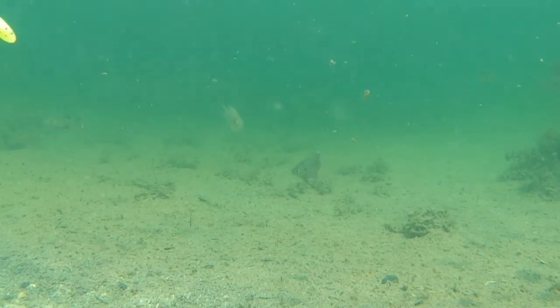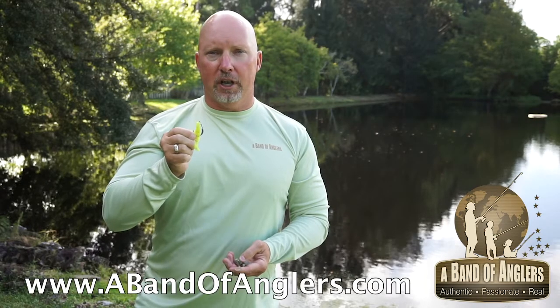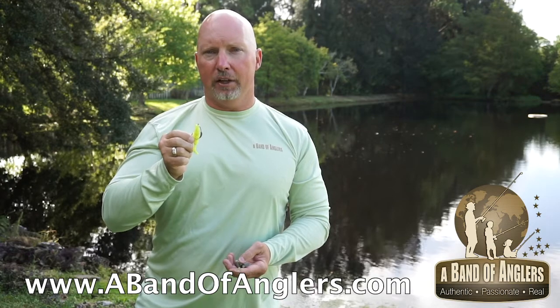Very versatile bait. This comes in a variety of fish catching colors. And to learn more, visit www.thebandofanglers.com.